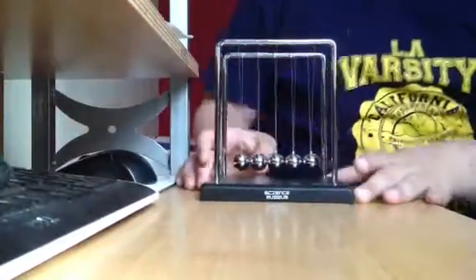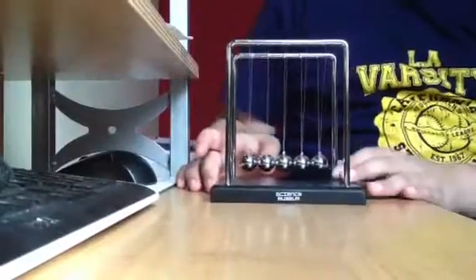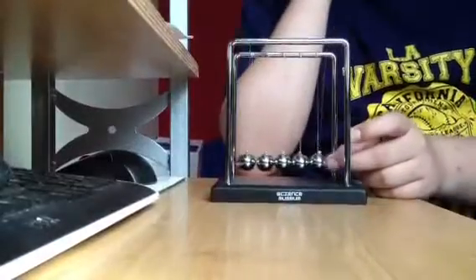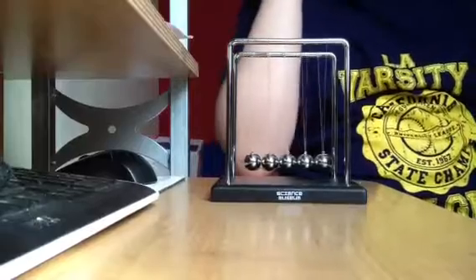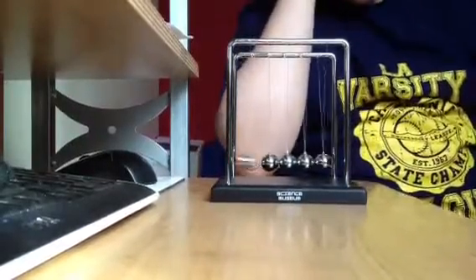Hello YouTube, today I'm going to be reviewing Newton's Cradle and talking to you about what it does. Basically, everyone knows this as a product made by Isaac Newton. This is what it does — very simple.